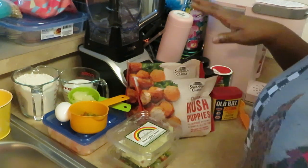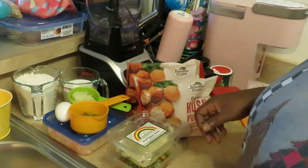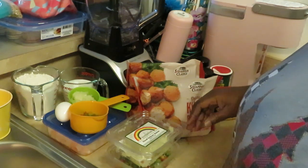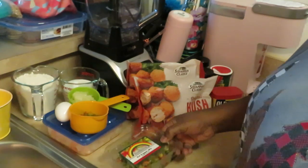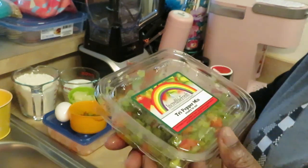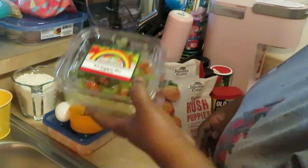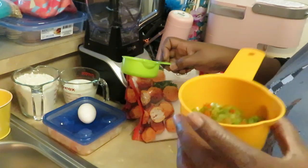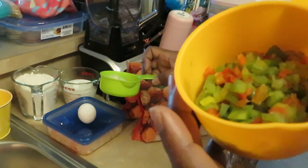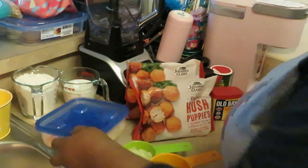I'll go through what I have here so you guys know what ingredients I'm using — quick, easy ingredients I'm sure everybody pretty much has in their house. I have some diced yellow onions, already cut up smaller, and the tri-pepper mix — red, green, and yellow peppers — already diced for you. I did half a cup of the tri-peppers and half a cup of the onions.